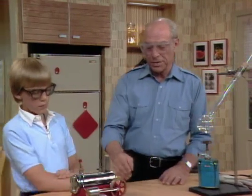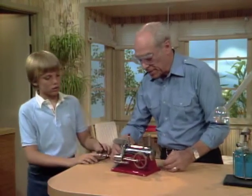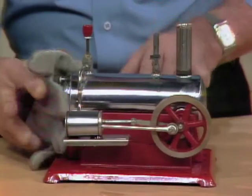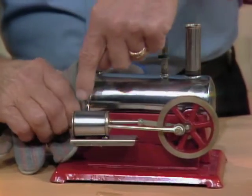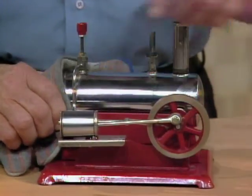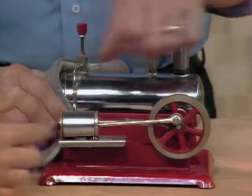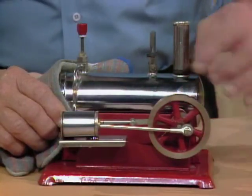That looks like a thermometer, doesn't it? We were pushing the stem up. Now let's take a look at this and see what that piston must be doing. Now we're heating the water in the boiler here, the steam is coming through this little tube and coming down to here. So when the wheel is in this position, where must the piston be? It must be over on this side, because when it goes out here, that's when it gets a push.